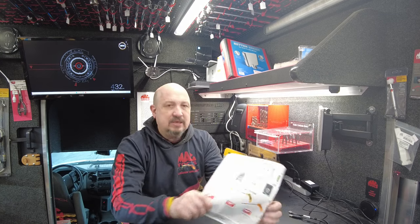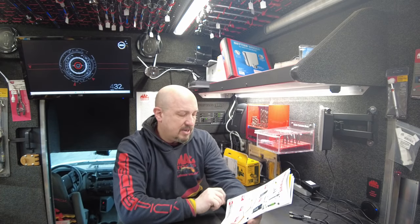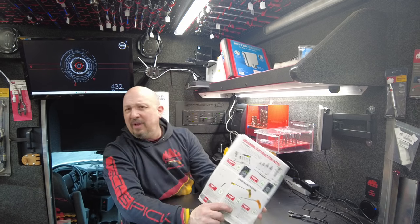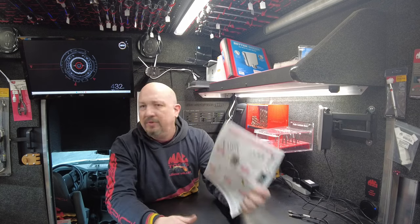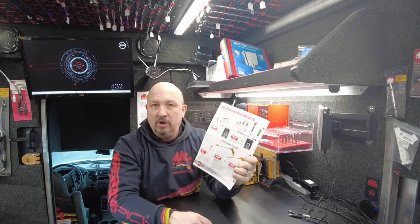Next up is a stethoscope. $19.99, saving like 30% — $28.99 down to $19.99. I believe I have one on the truck. I don't know where it is right now — if I sold it, I'll get another one. Let me know if that's something you want.